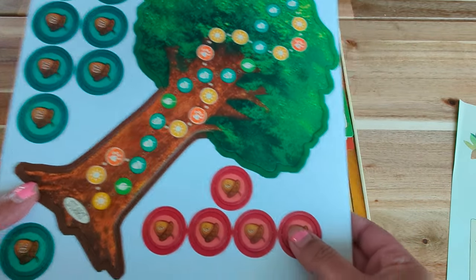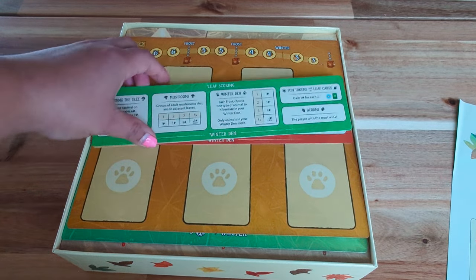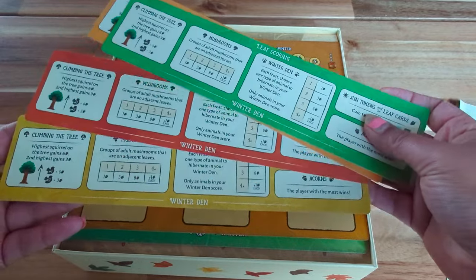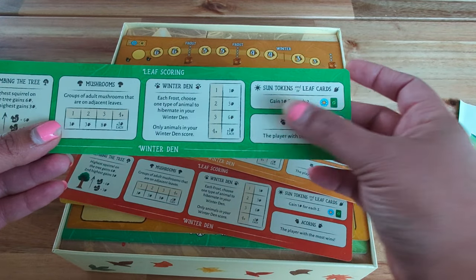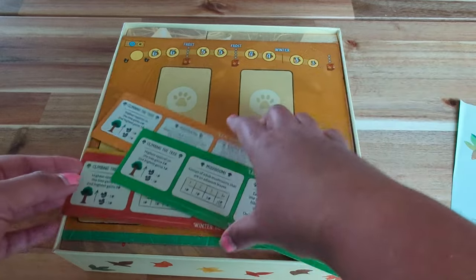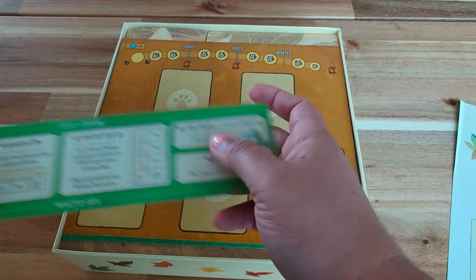It comes out very easily. Since this is a deluxe edition, we do have those included. Next up we have the player mats — there are four of them, one for each player. They tell you all the details about climbing the tree, mushrooms, winter den, sun token, leaf tokens, and acorns. On the back it gives you the actions you can take and an overview of the game. The four player mats come in four different colors: yellow, red — or orange — and green. So those are all the autumn fall colors.